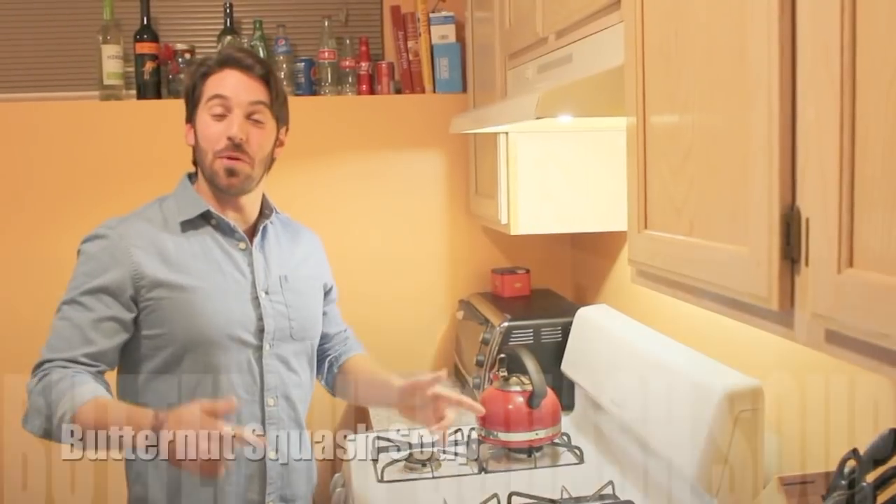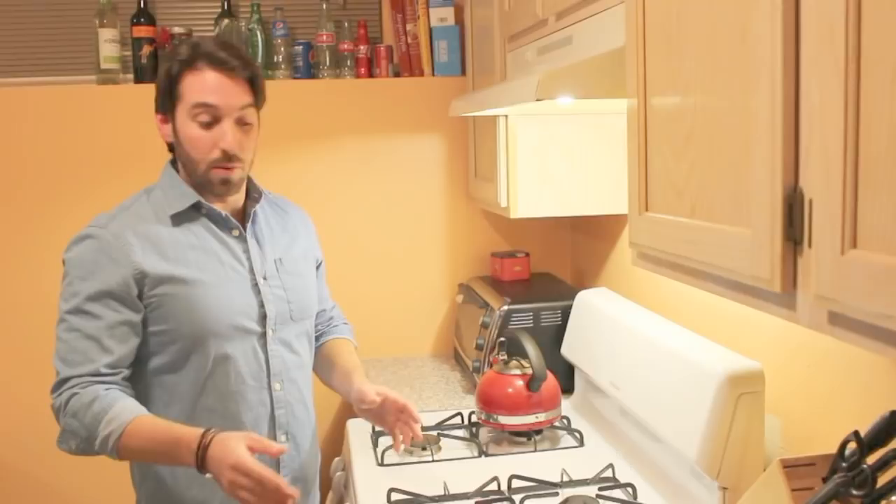Hey everybody, today we're going to make butternut squash soup. I know a bunch of people have been asking me, I'm finally going to do it. It's a really easy soup to make — you can actually make it in one pot under an hour — but that's not what we're going to do. We're going to roast the squash with a Vidalia onion, it adds an extra layer of flavor. It's a little longer, but good things take time, and cooking is no different. I never said this was going to be easy, I just said it was going to be delicious.